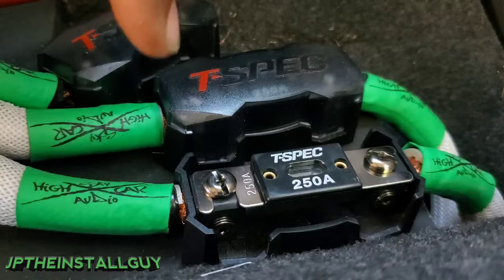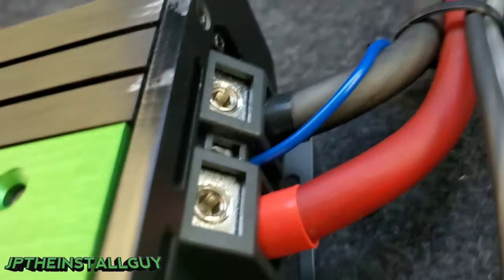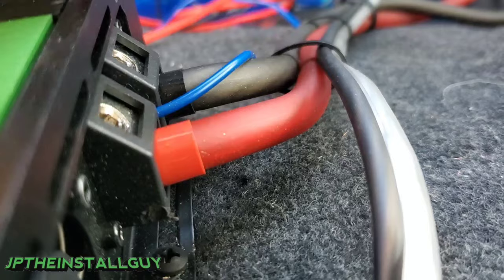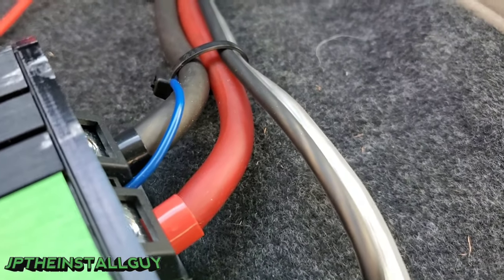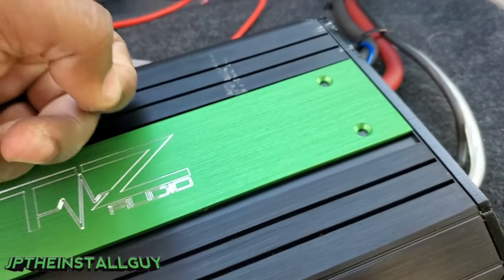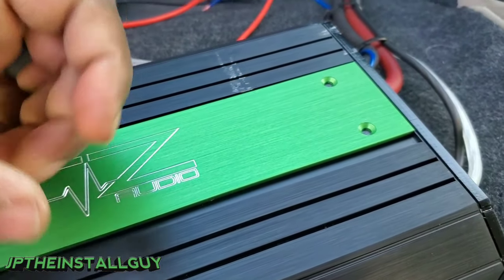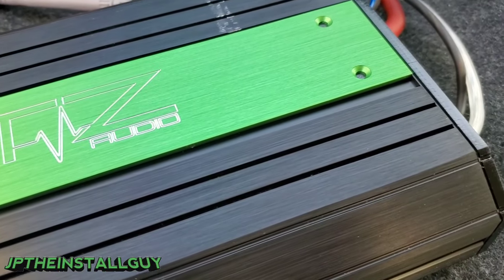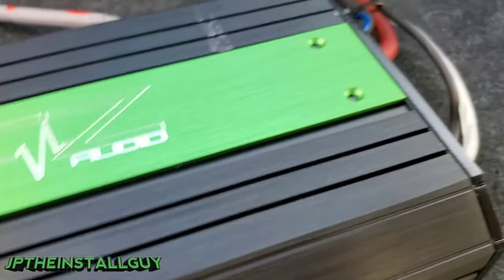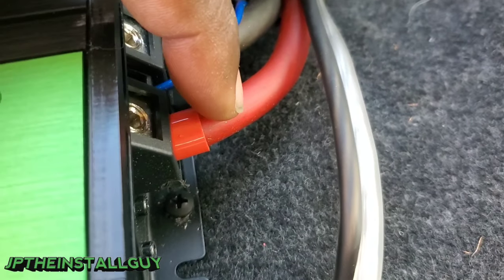Now let's say you see 12 volts on both sides of the fuse but at your amplifier you're reading 9 or 10 volts — that could mean you have a short or bad wire. I like to use 100% OFC, which is oxygen-free copper. If you use CCA — copper-clad aluminum — that stuff can corrode on the inside. You may have seen that green and white corrosion when you cut a wire in half; that's from oxidation due to using CCA wire.